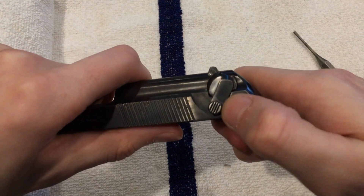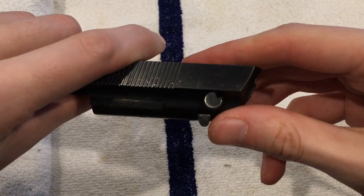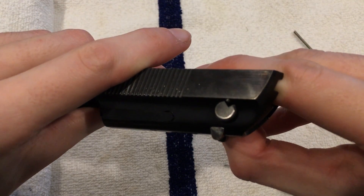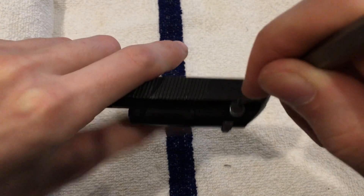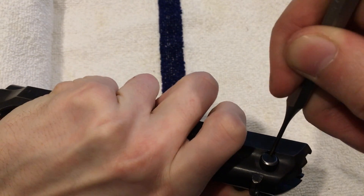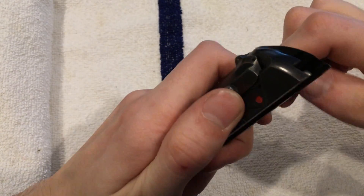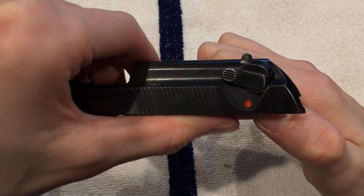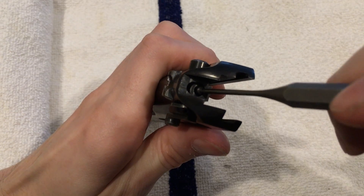We're going to remove our safety. We're going to push this halfway between safe and fire. Come around here — if we go to fire, that little thing pops up. You're going to grab your punch and put it in that little hole. This is your second smallest punch. Now you're going to be able to go to fire and a little past fire. You're now past fire. You're going to push in your firing pin.